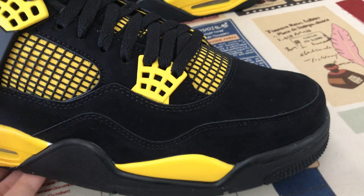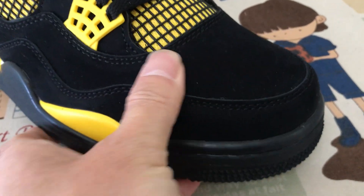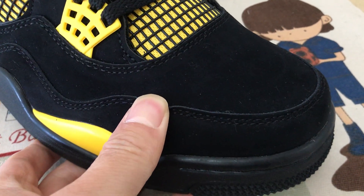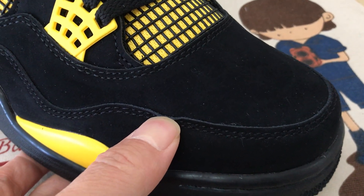Let me show the upper made of all black nubuck leather — smooth and soft. It's nubuck real leather, that's real leather, not synthetic leather.